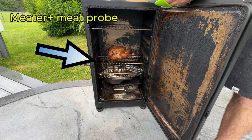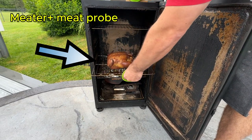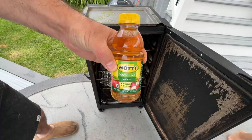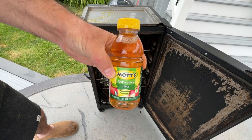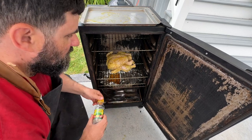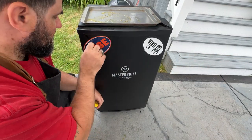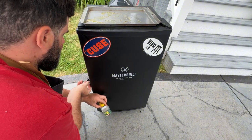Use a meat probe to keep tabs on the internal temperature of the meat. Put it in the thickest part away from any bones. Also, the water pan is important for keeping meat juicy. Fill it before you start smoking. You can add apple juice, beer, or herbs to the water for extra flavor. To keep meat moist, you can spray with a mix of apple juice, vinegar, or water every hour.